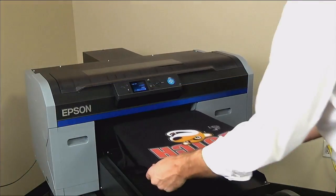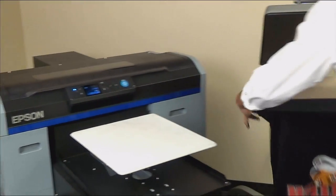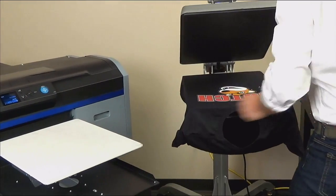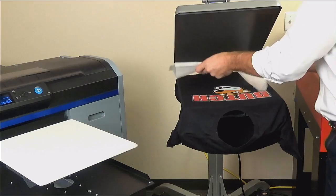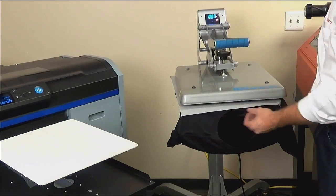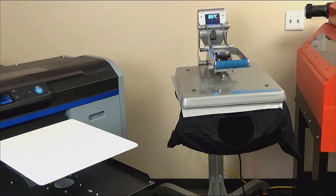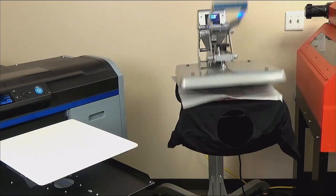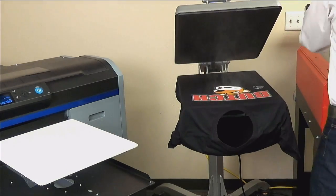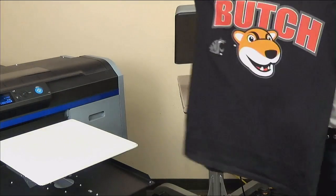The ink is wet so take caution when removing the shirt to dry. Thread through the heat press platen. Lay parchment paper down from back to front — be careful not to smudge wet ink. If your heat press has hover mode, let it hover for a few seconds, then close with zero or one pressure for 75 seconds at 320 degrees. If you are using double pass white, you will need to cure for 120 seconds. Your shirt is now cured and ready to sell.